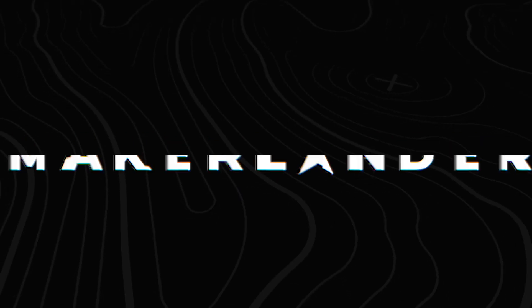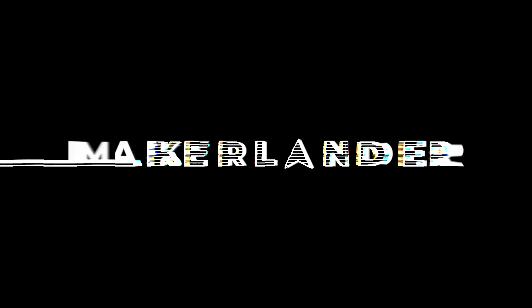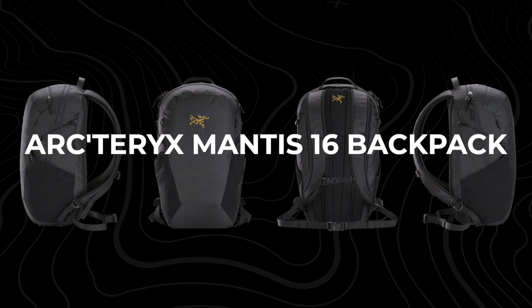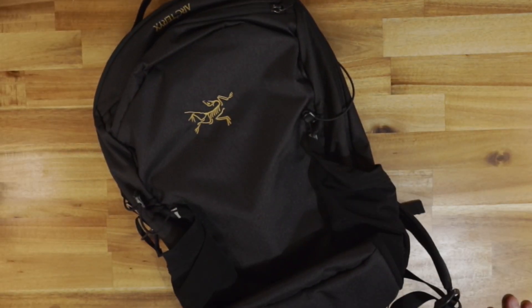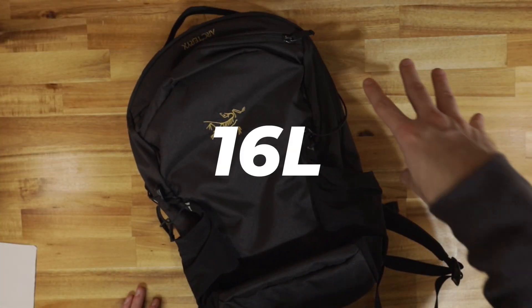Today we're reviewing and testing out the new Arcteryx Mantis 16 backpack. We're taking a look at this 16-liter daypack.